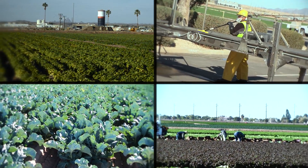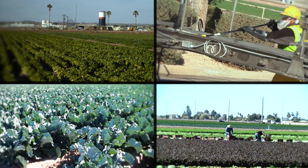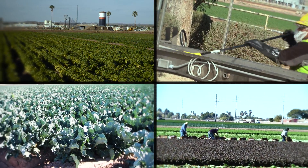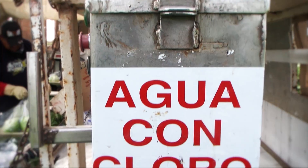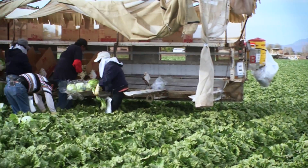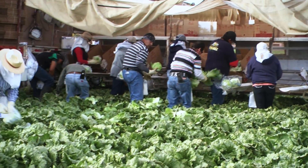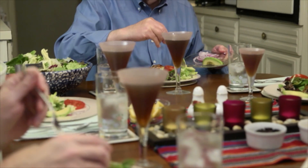While working in specialty crops is very rewarding, the safety involving harvesting and handling of fresh produce in the field can be quite challenging, especially when disinfecting harvest equipment and tools. Everyone involved in the fresh produce industry wants to provide safeguards against microbial contamination and to make sure that your food travels from farm to table without incident.